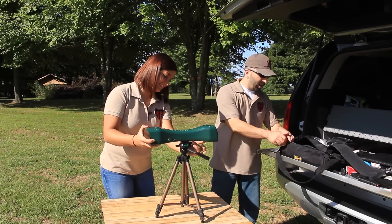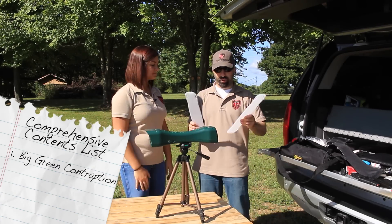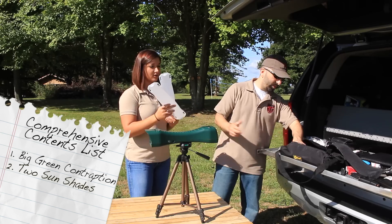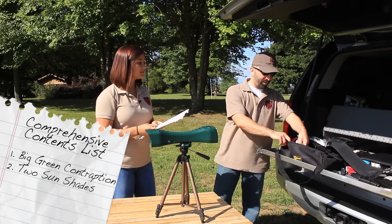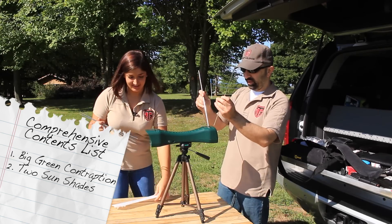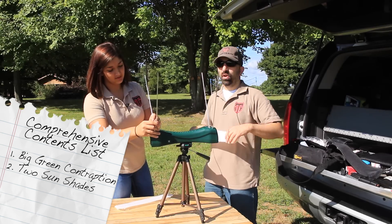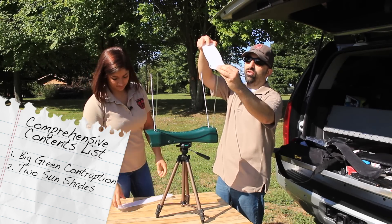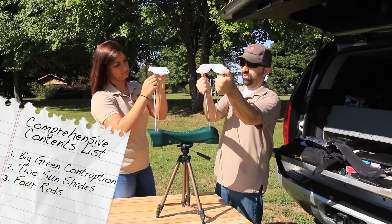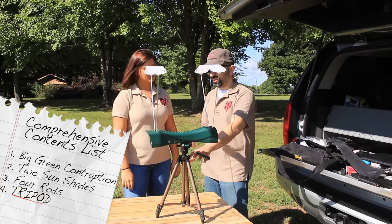Next we have these two contraptions — sunshades — that cover up your sensors. We're obviously dealing with a very sunny day, so we'll pop these in and get those sunshades set up. They're relatively easy to install. The sunshades as well as the rods come with both kits. The bipod, however, does not come with both kits — that comes only with the premium kit.